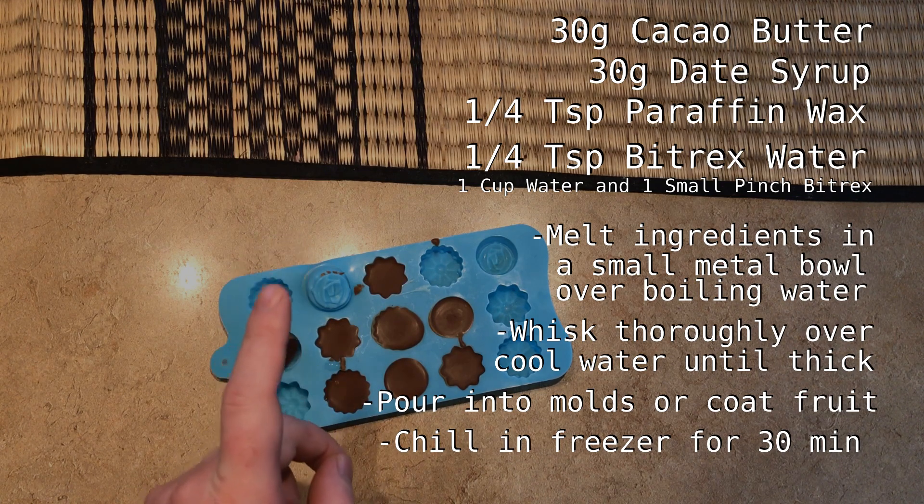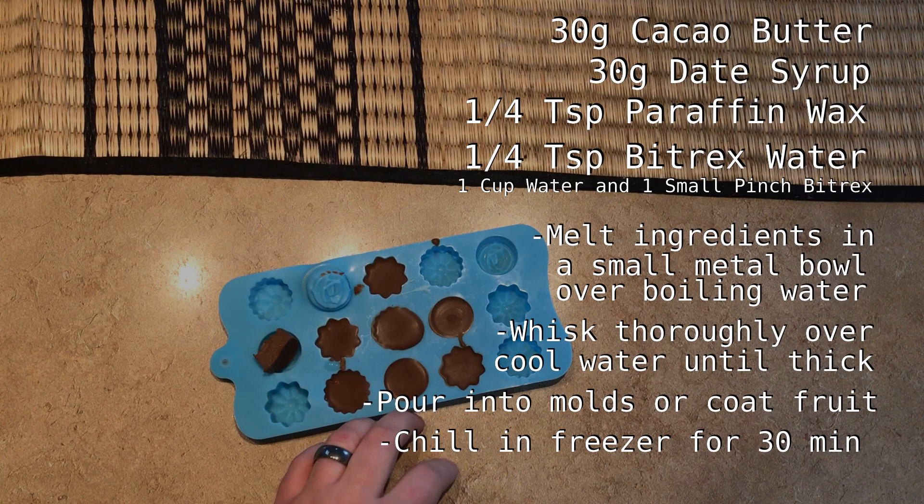Since this mix separates when heated, it's not good for fondues or chocolate fountains. And though I haven't tried it yet, I would not recommend making chocolate chip cookies with this — the chips will most likely just liquify, split, and make a mess in the oven.